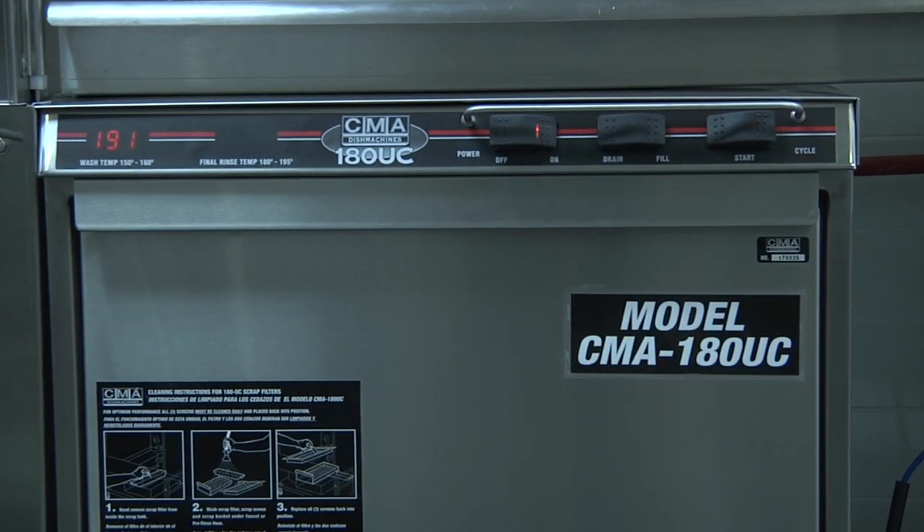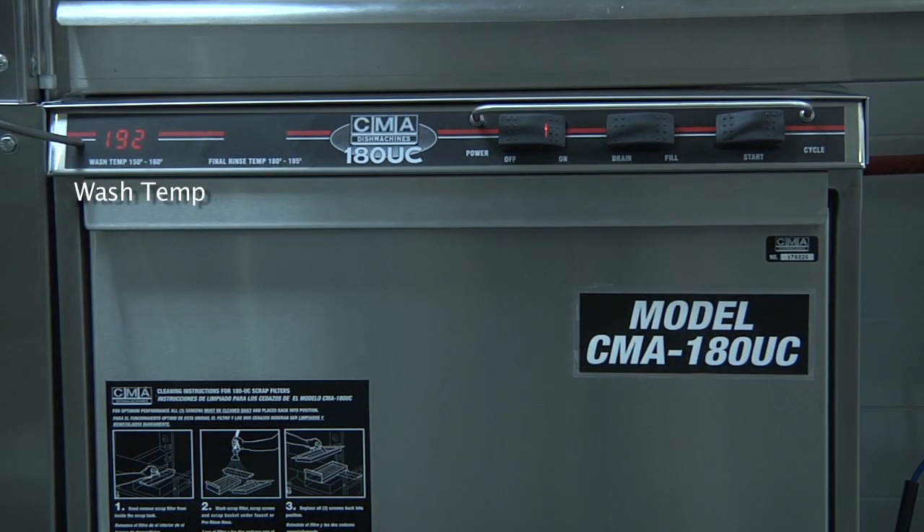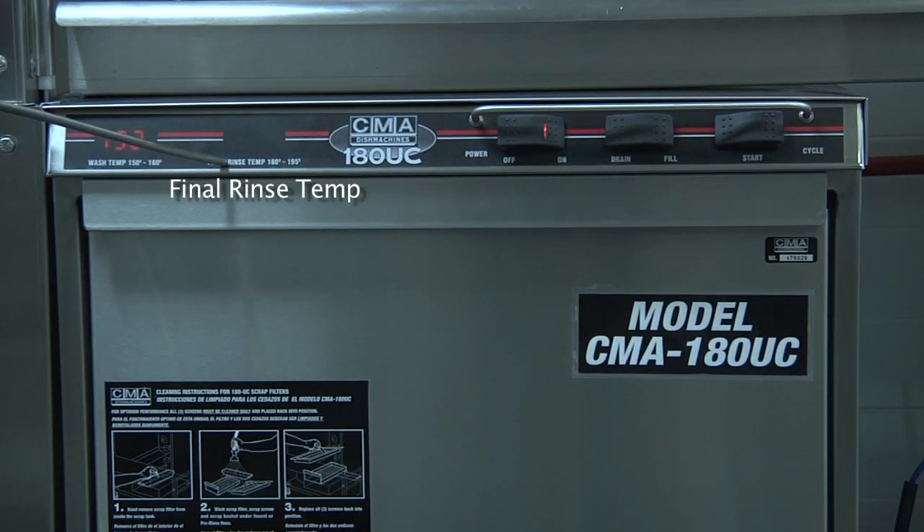On the left-hand side of the machine, you will find the temperature display for the wash, which will always be displayed, and for the final rinse, which will only come on during the rinse cycle.